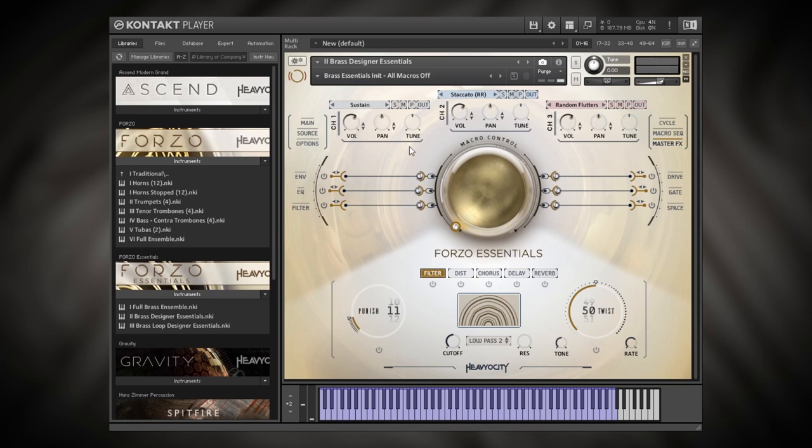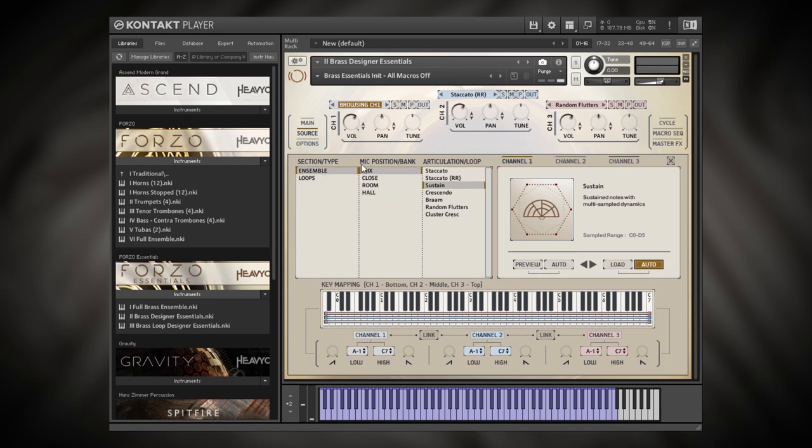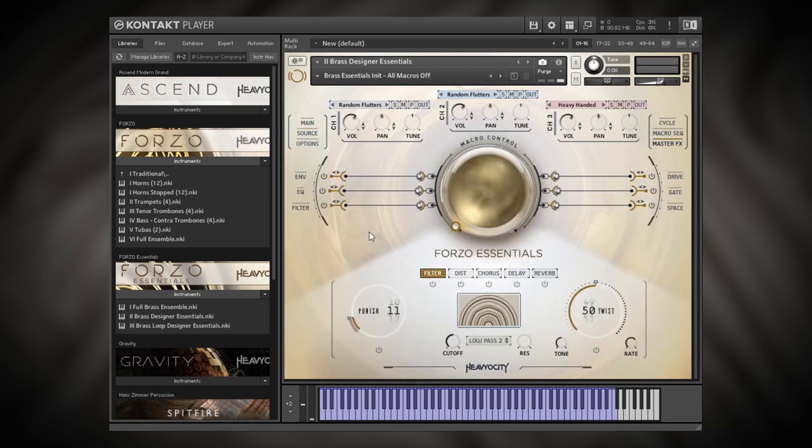If I hover over any one of these channels — I have three channels where I can load samples or loops — you'll see that Browse comes up, so I'm going to click that. Now I can choose from the ensemble or the loops and load them into any channel. I'll come into Ensemble Mix and choose Random Flutters for channel one, then Random Flutters for channel two as well. On channel three I'll go into Loops, select Low Ambient, and choose Heavy Handed to start.